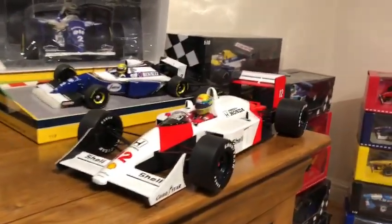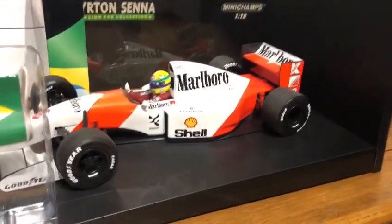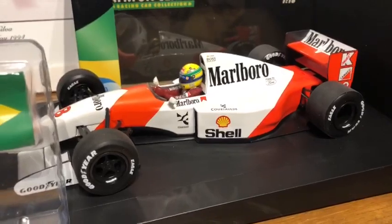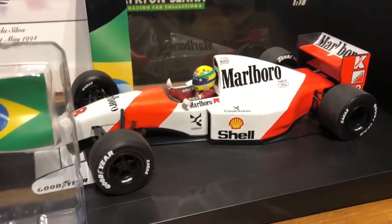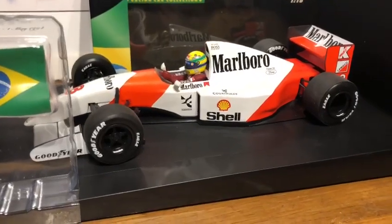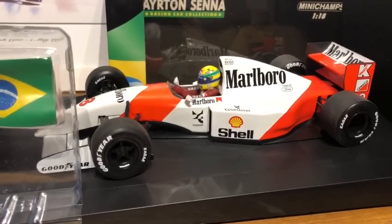GP replicas, Minichamps, 1:12 scale, 1:43, 1:18 — we do everything. Thank you for watching this video and thank you for being a follower of the Ayrton Senna 1989 conversion shop. Please stay tuned for more conversions. This was a DieCast review and I hope you enjoyed viewing the conversion. Thank you for watching.